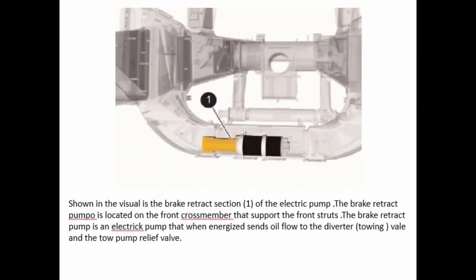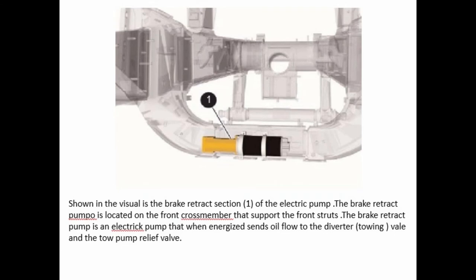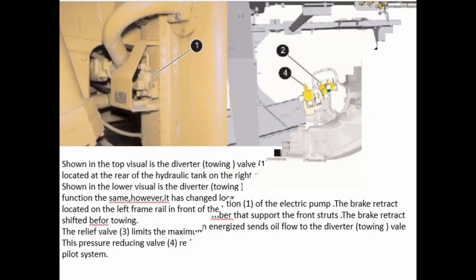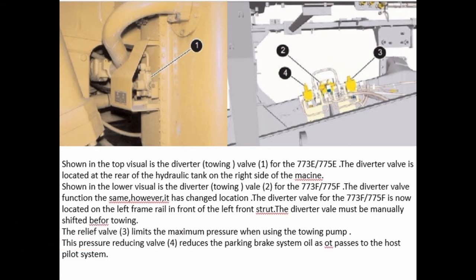Shown in the visual is the brake retract section of the electric pump. The brake retract pump is located on the front crossmember that supports the front struts. The brake retract pump is an electric pump that, when energized, sends oil flow to the diverter towing valve and the tow pump relief valve. Shown in the top visual is the diverter towing valve for the 773E and 775E. The diverter valve is located at the rear of the hydraulic tank on the right side of the machine. Shown in the lower visual is the diverter towing valve for the 773F and 775F. The diverter valve functions the same, however it has changed location. The diverter valve for the 773F and 775F is now located on the left frame rail in front of the left front strut. The diverter valve must be manually shifted before towing.